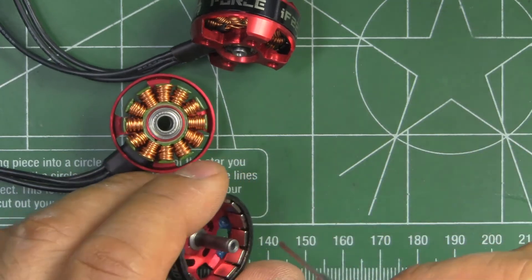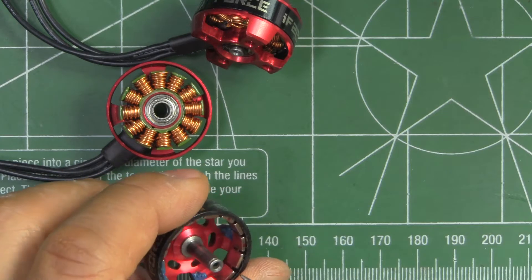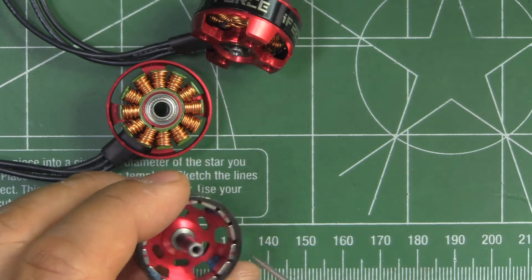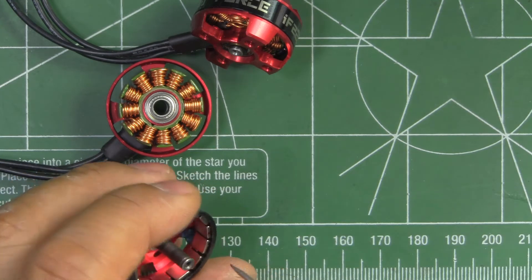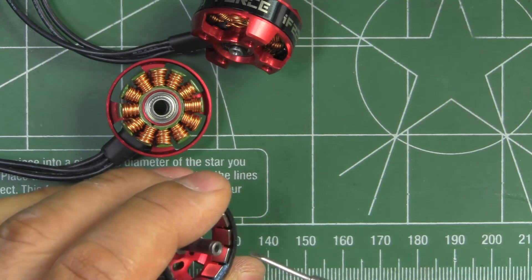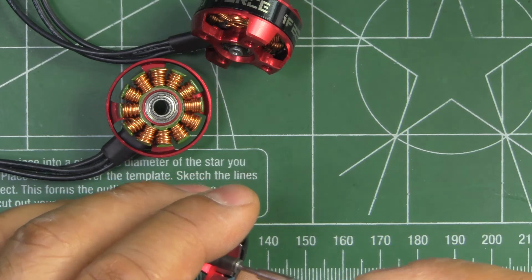Magnets are N52. The motor bell, as you can see, is dynamically balanced at the factory — there's the blue balancing mud right there. The shaft is a one-piece steel and it is partially hollow.